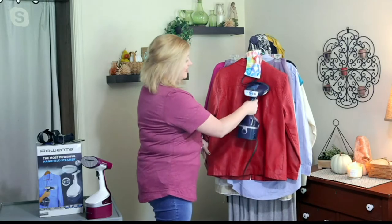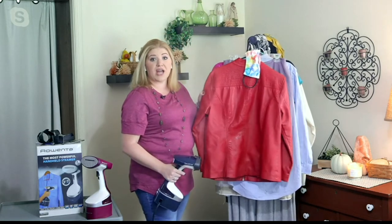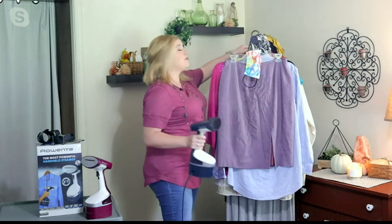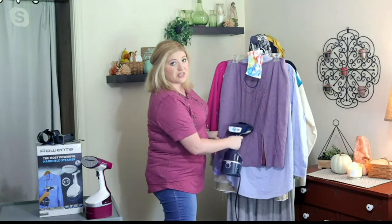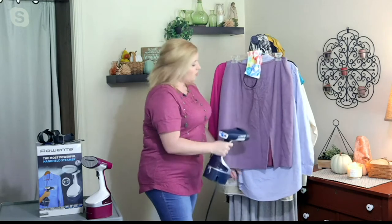As we get into fall and winter season, steam is safe on all those fabrics and fibers, and it can save you that trip to the dry cleaner. Dry cleaning actually breaks down your clothes. So as you're pulling out your winter leather jacket, suede jacket, velvet, or wool — you name it — you're able to quickly refresh it.